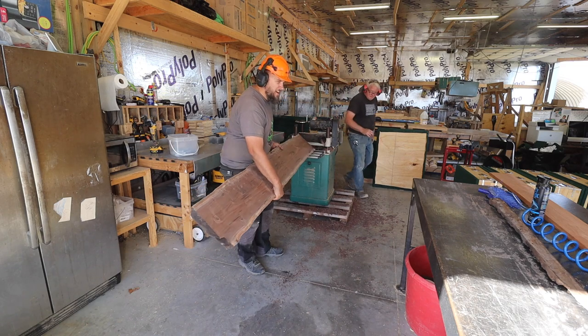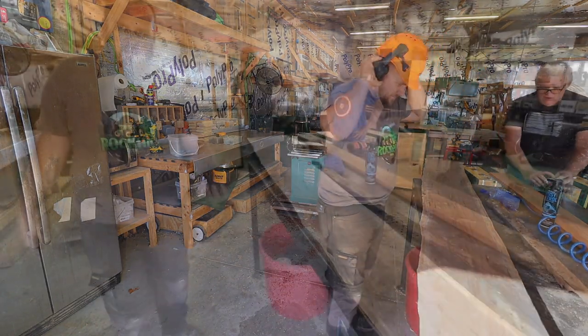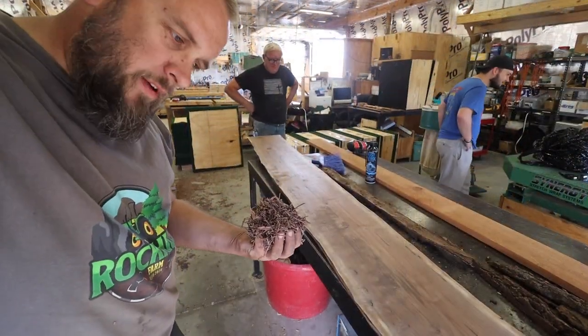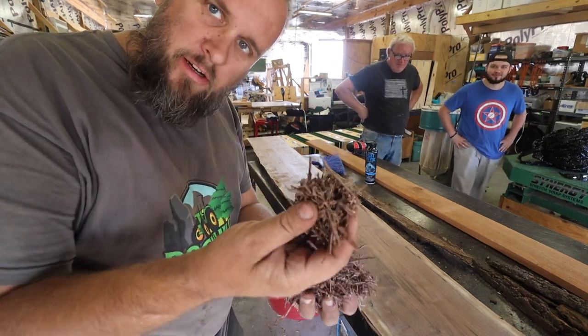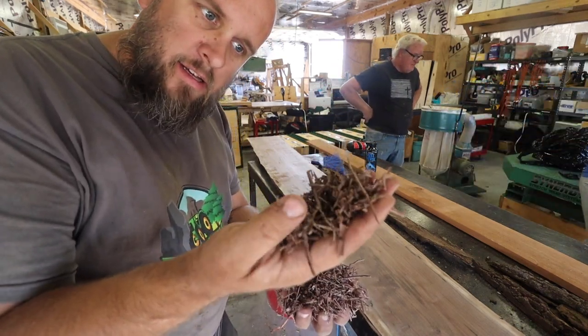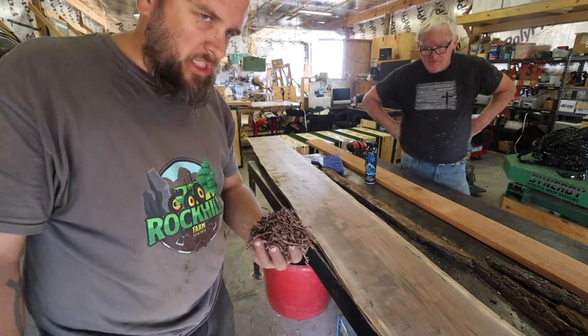Woo dog, I think that looks pretty good. So one thing we found out for sure is you can't run this without a dust collector. That's just a few passes and it's already got enough that it clogged up the machine.